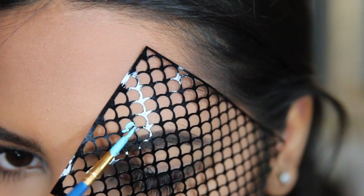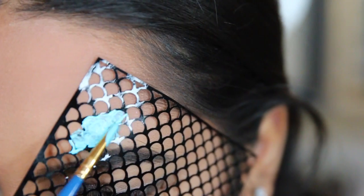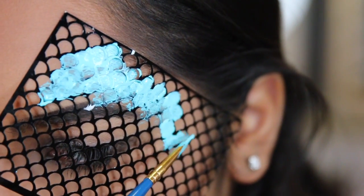I wanted to put some scales on the other side of my face too, but I didn't want it to be super symmetric. So I put most of the scales on top of my brow instead of doing it on my cheekbone.